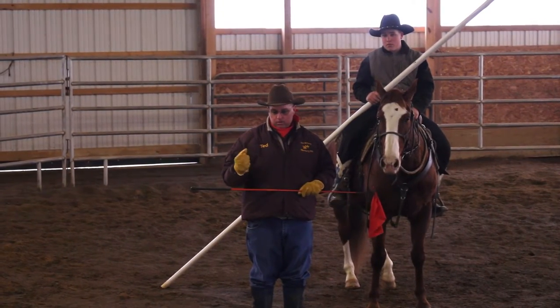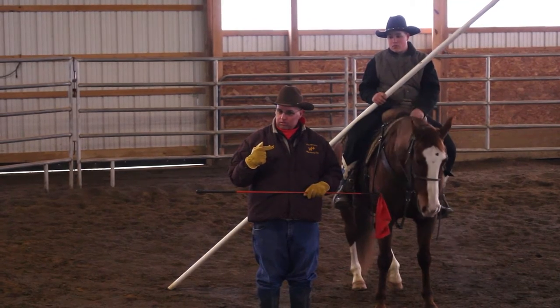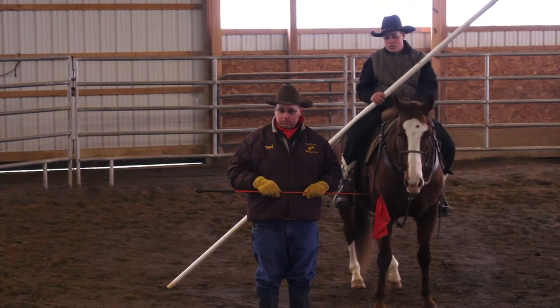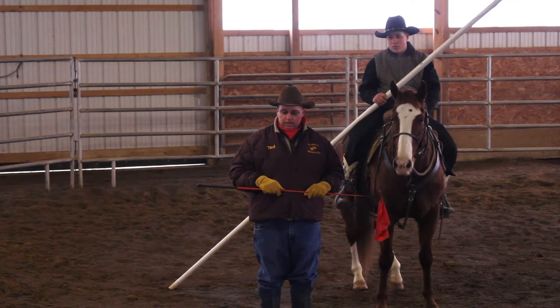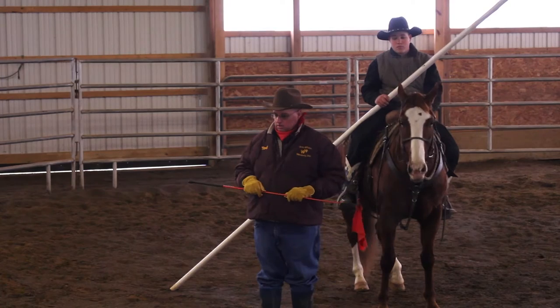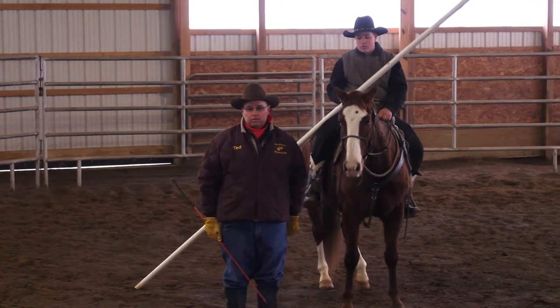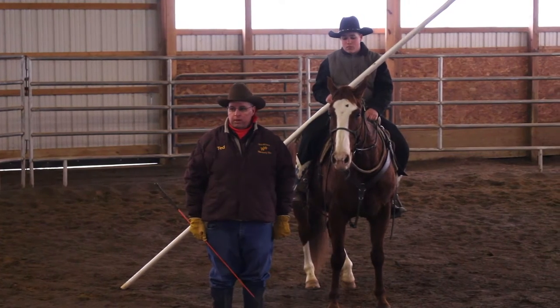If I guide my horse with just my hands mechanically, I can't do this circle with the garrocha pull — it'll tell on you. So we're going to work on doing this with our seat, our pelvis, and the motion of our body.